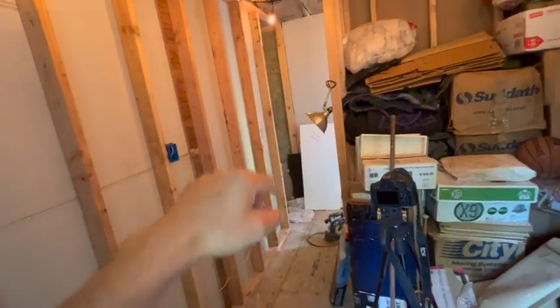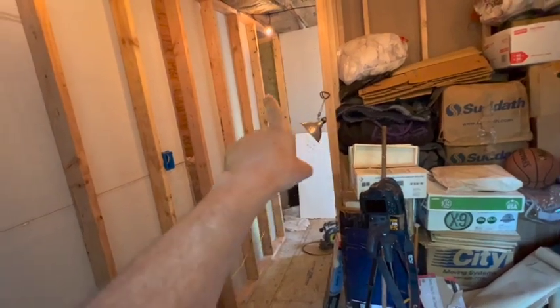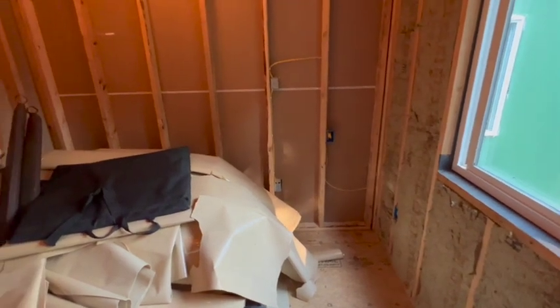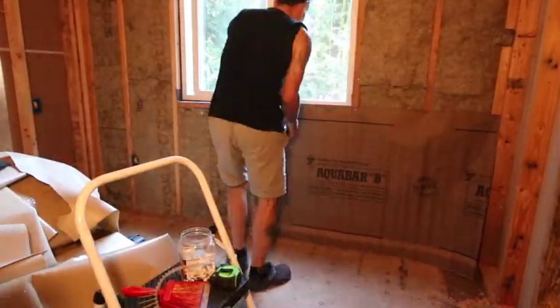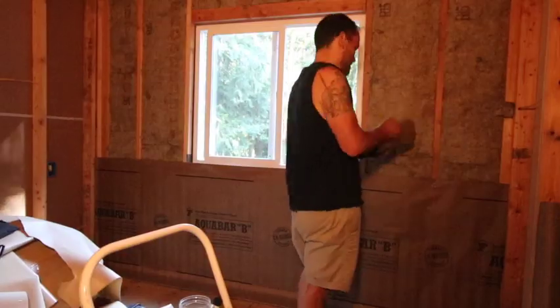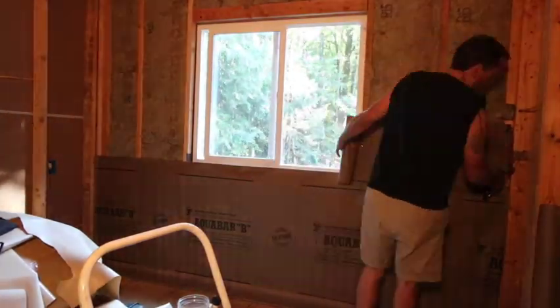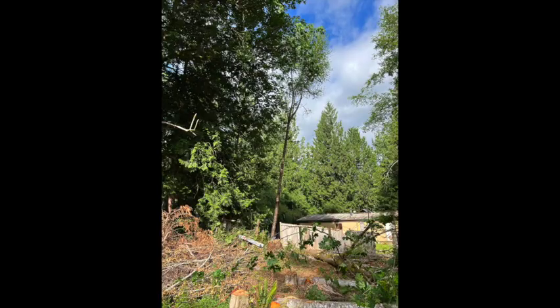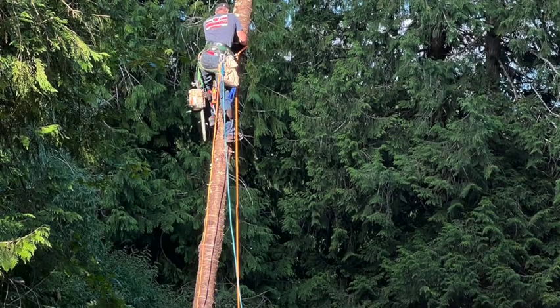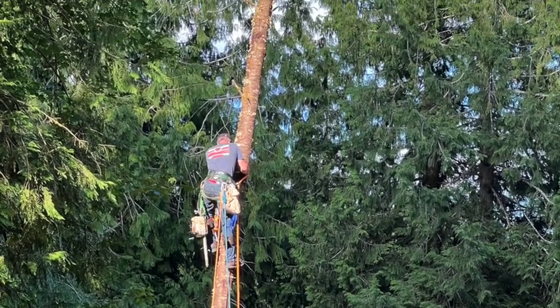I might need some cross-braces for the doorway as well. We ran out of drywall so we'll get this prepped and leave it here. There's the big cherry tree that I couldn't cut myself since it would fall on the neighbor's house, so I hired someone to come take it down.